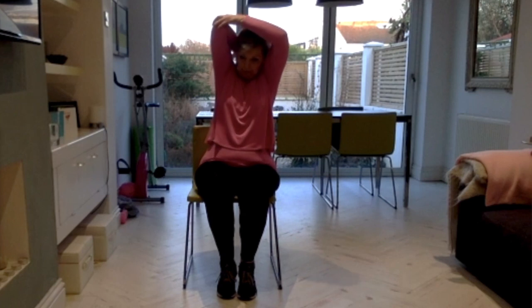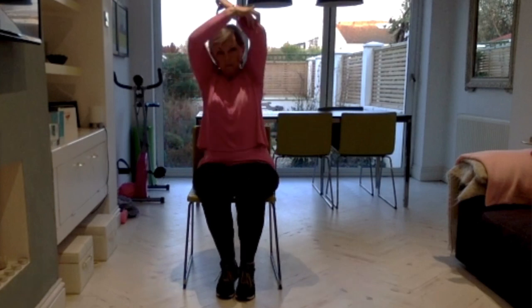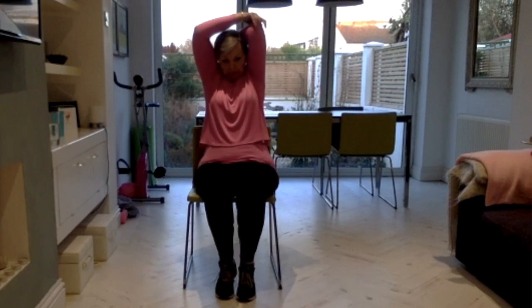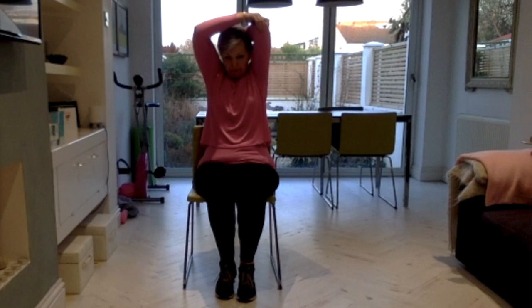Come back to the centre of the chair. Take one hand over the top and take hold of the elbow with the other hand for a tricep stretch. Depending on your shoulder flexibility, that will depend on where you can get that elbow to — don't force it right back, just take it to where it's comfortable. Use the other hand to ease it a little bit further and you should feel a stretch down the back of the arm. Then the other side.